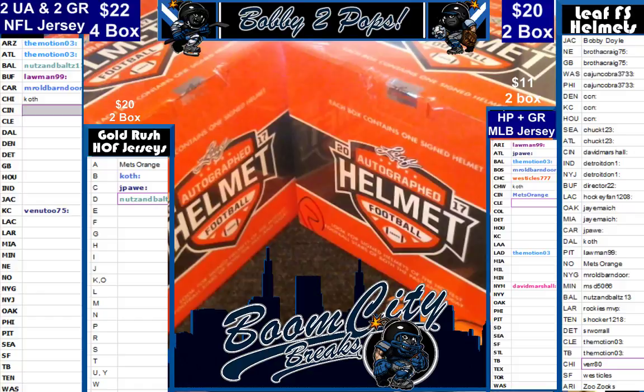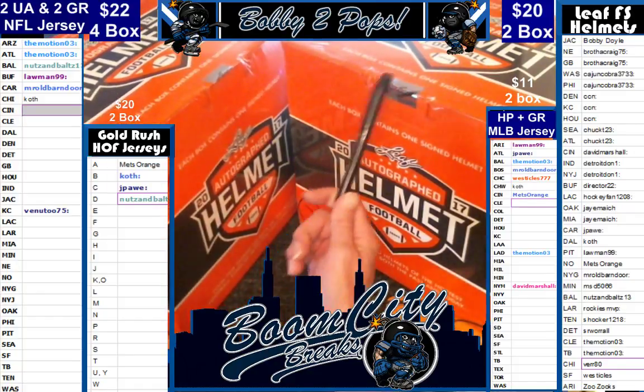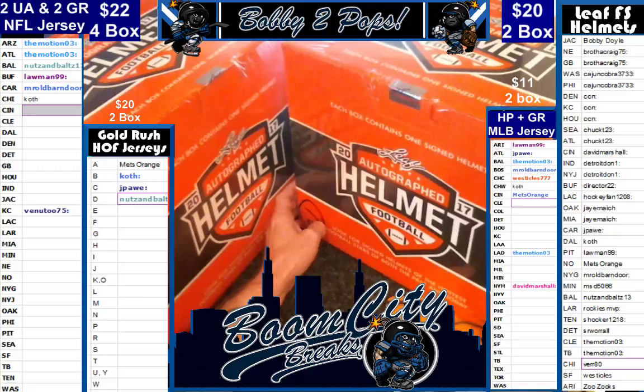This is a two-box break. As you can see we got box one and two of the case. We did random team sales for this break. As you can see on the right, we have already randomized both customers and teams. We then alphabetized the customers so everybody could see who they had a bit easier.